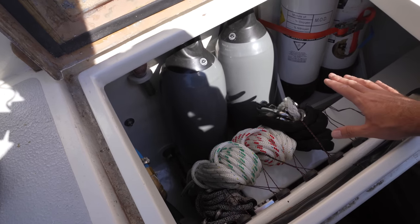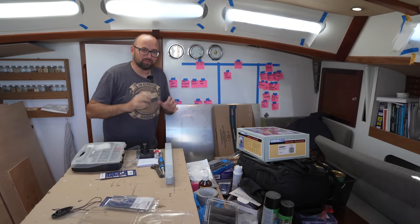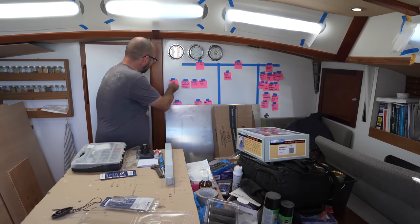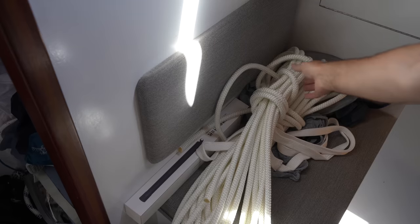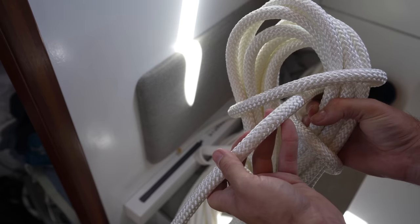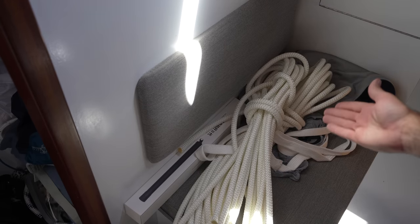That is going to be it for the cockpit locker for now — we still have a tiny bit of room to play with. I just want to make absolutely sure whatever we shove in there is what we actually want to store there, so for now let's just leave it. Yesterday I picked up our new sheets — just a spare set to have aboard. They're nothing fancy, just Marlowe braids, 16mm, because that is what the self-tailor on our winches requires. That thickness also meant this was kind of expensive — around 320 US dollars equivalent.